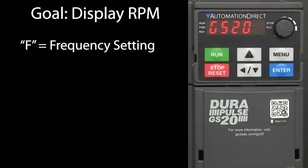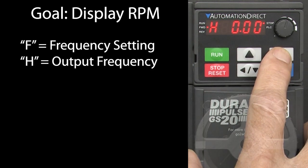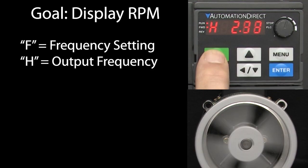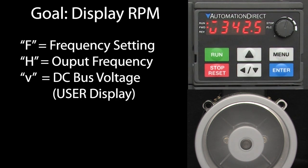The GS20 naturally starts up showing the drive's frequency setting – the frequency you want the drive to be at. If you hit menu, you see the drive's actual output frequency, which is zero right now. When you hit run, you see it ramp up to the frequency setting at whatever rate you set the ramps to. Hit menu again and we see the user display, which is currently showing the DC bus voltage. We want to see the motor RPMs here.